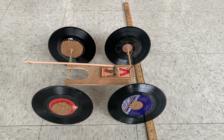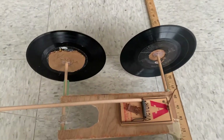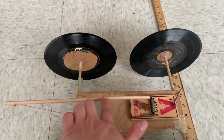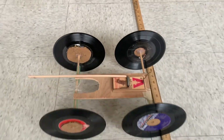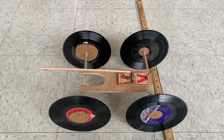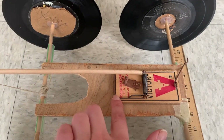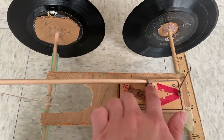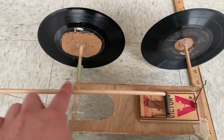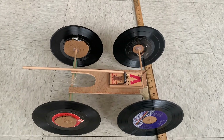We can use the mousetrap car to talk about simple machines — we have wheels and axles, we have levers. You can use it to talk about mechanical advantage. We can use it to talk about potential energy, since we are storing energy in this mousetrap spring, which wants to have this little lever arm pointing forwards, but has it currently bent out of shape so that the moment it's released it's going to move back into position.